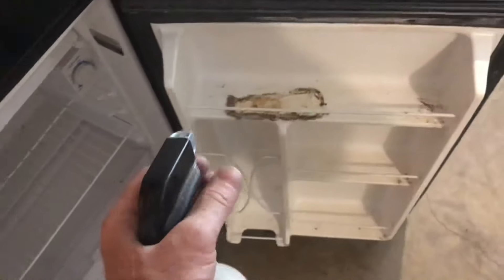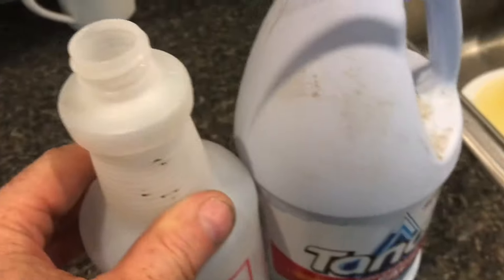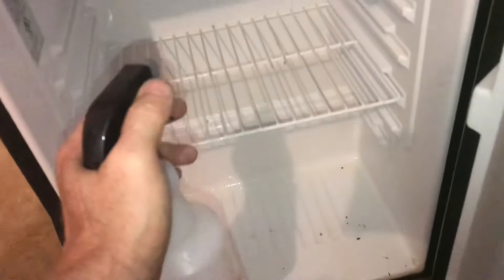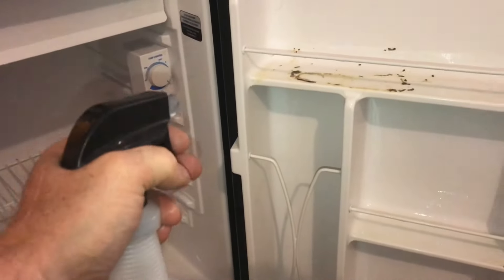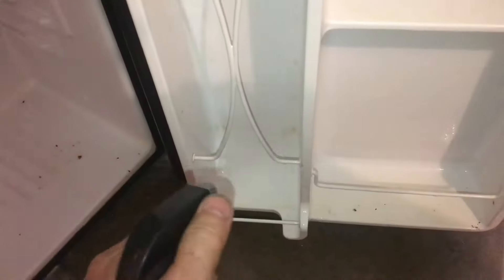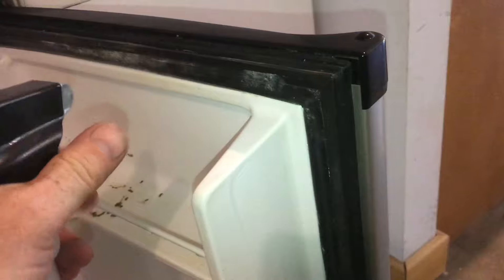Take a mixture of water and bleach and spray everything down. Let it sit for about 10 minutes and keep spraying — you want plenty of bleach in there. Don't wipe anything down, just keep spraying with lots of bleach. Within about 10 minutes you'll smell bleach, not mold. Make sure you get the seals as well.